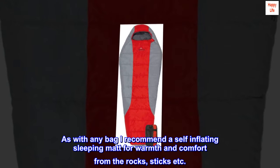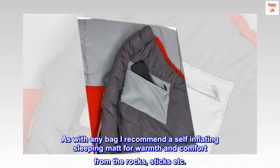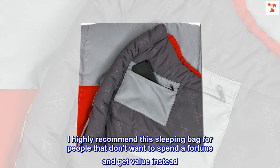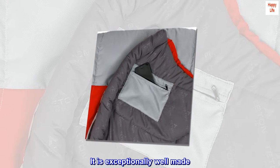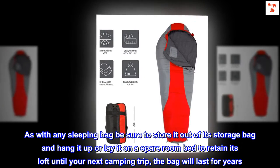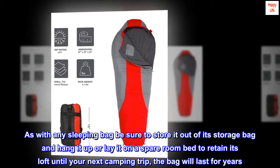As with any bag, I recommend a self-inflating sleeping mat for warmth and comfort from the rocks, sticks, etc. I highly recommend this sleeping bag for people that don't want to spend a fortune and get value instead. It is exceptionally well made. As with any sleeping bag, be sure to store it out of its storage bag and hang it up or lay it on a spare room bed to retain its loft until your next camping trip. The bag will last for years.